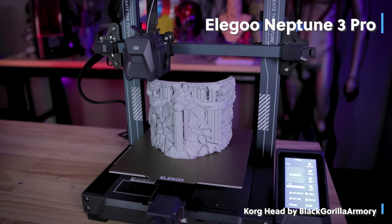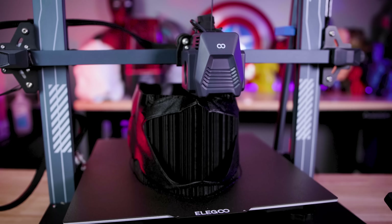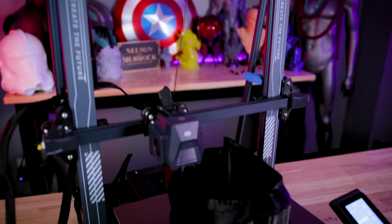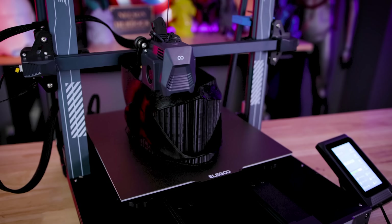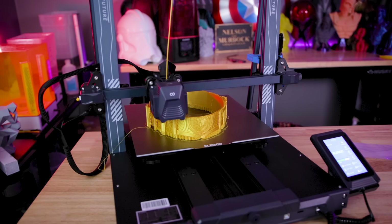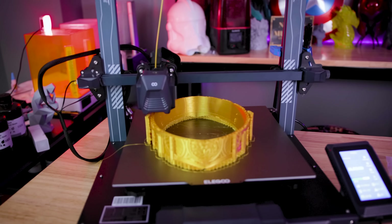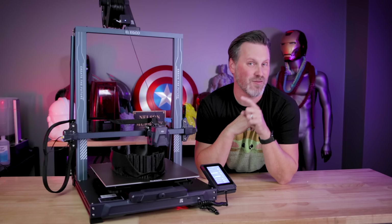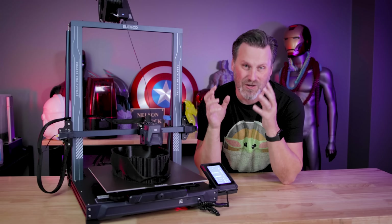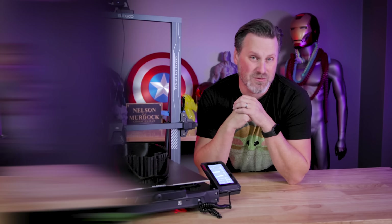It's very similar to the Elegoo Neptune 3 Pro. It's got a dual-gear direct-drive extruder where you're going to be feeding filament in from the very top down through a filament run-out sensor into that extruder, where it's going to be able to print basically any material you want to throw at it, including TPU. I definitely will be doing a follow-up video with printing a larger TPU or flexible material print here on the Neptune 3 Plus.